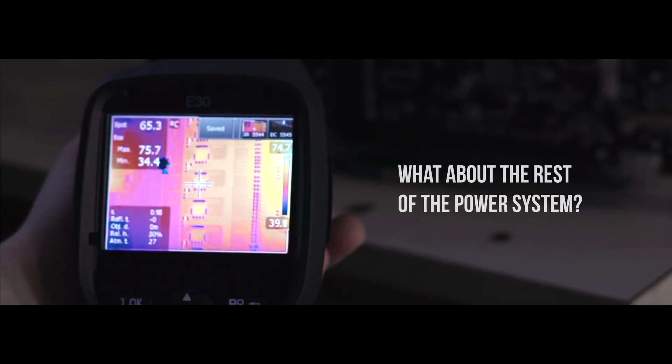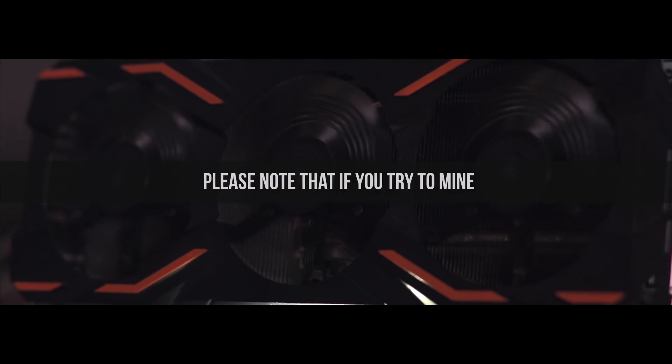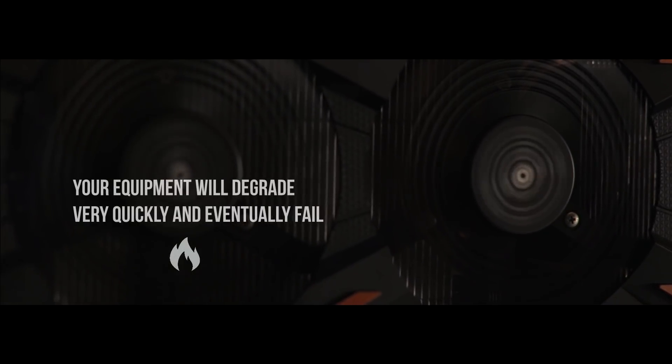As for the rest of the system, the temperature here is 75 degrees. Please note that if you try to mine on a GPU like this using air cooling, your equipment will degrade rather quickly and eventually fail.